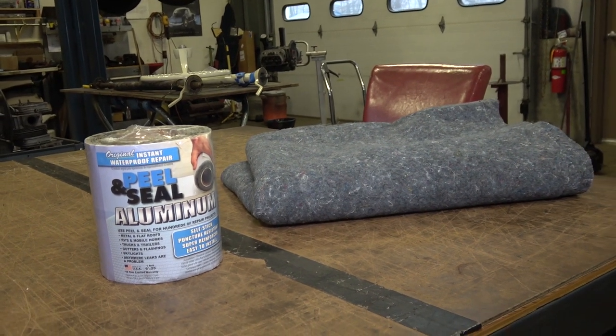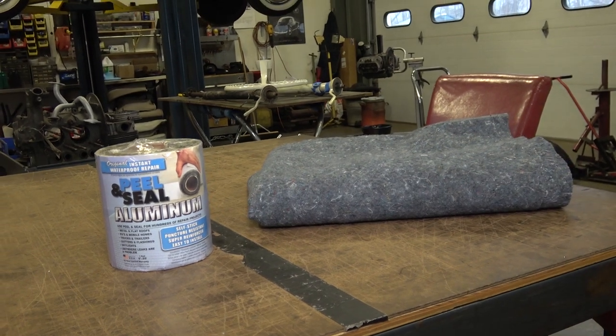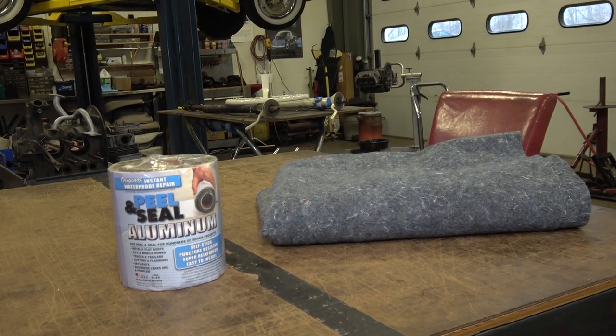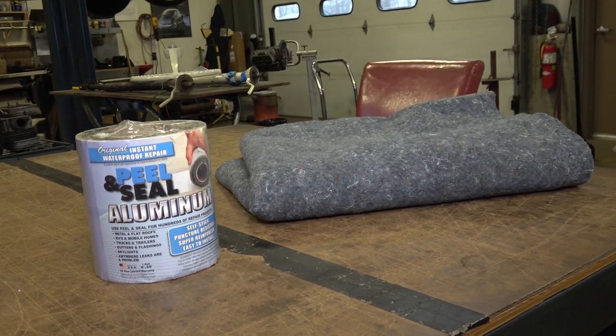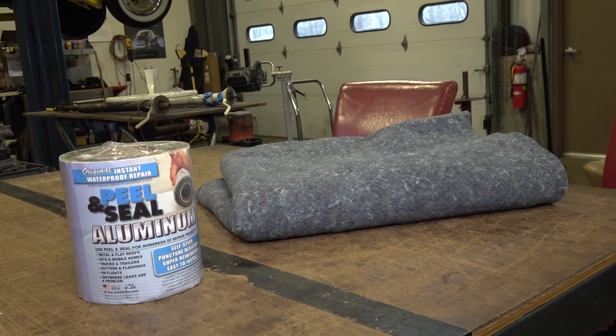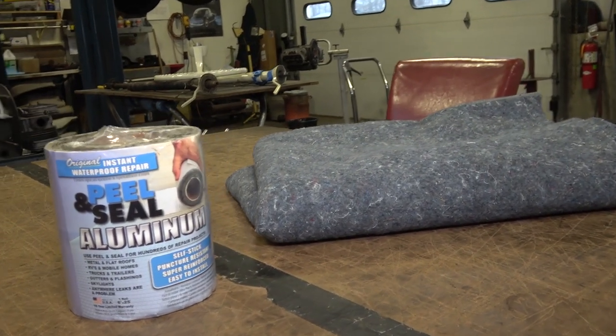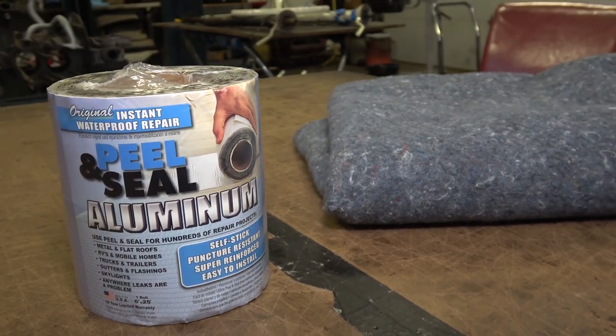Scott asked about the quick roof and the peel and seal — whether I'm still using it today and where you can get it. I put a video out many years ago, probably 10 to 12 years ago, about quick roof, and I got that stuff at Home Depot at the time.